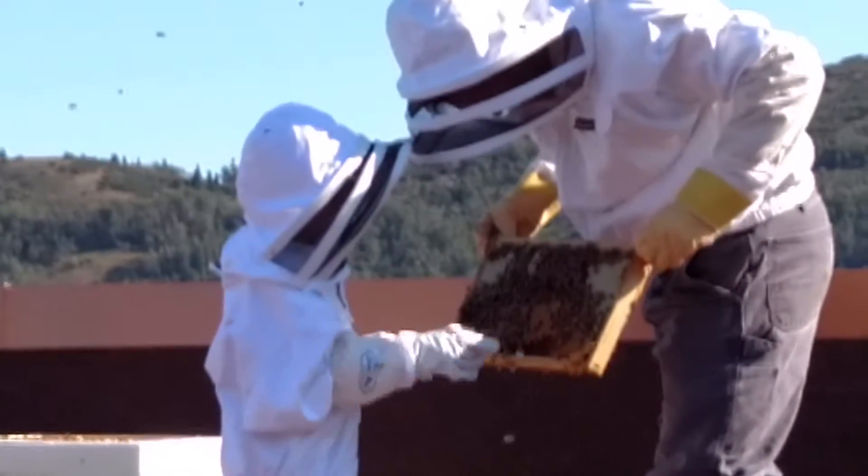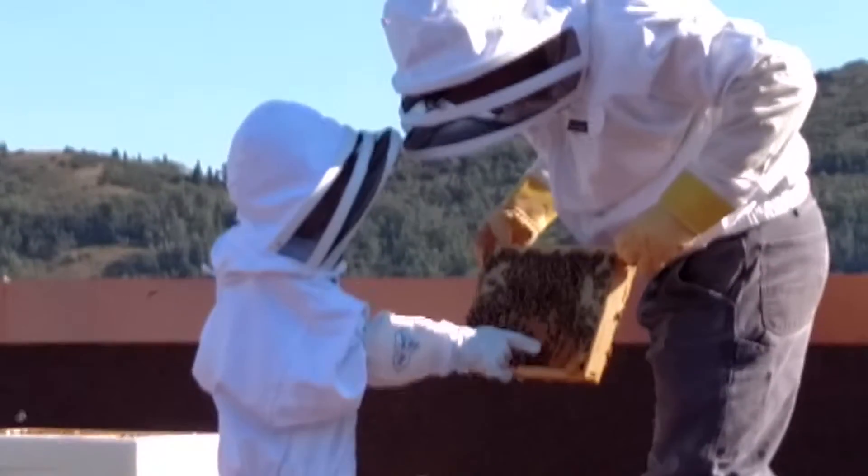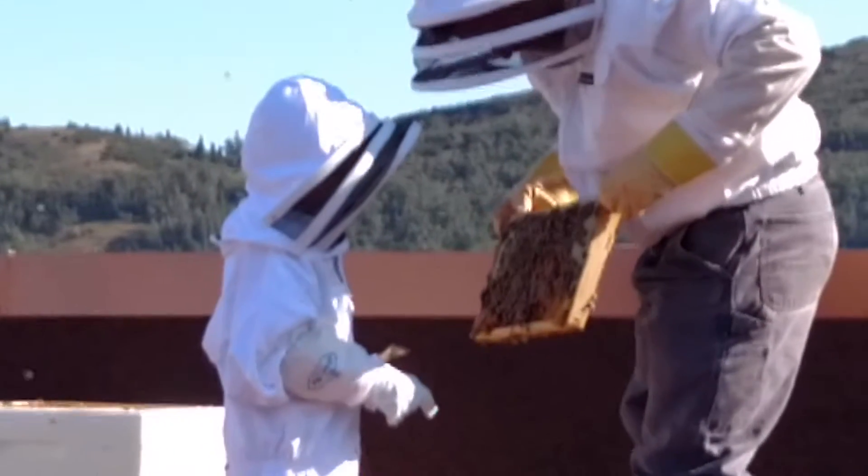This is the queen cell right here. That? That's just a little bit of drawn-out comb. I'm going to look through for the queen — there's one in there.